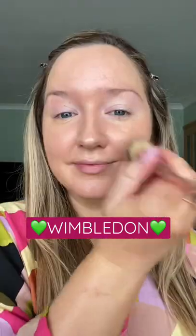Let's get ready to go to Wimbledon. I'm starting with SPF — it's really thick but it completely melts down. Then I'm going to use the original It Cosmetics CC Cream in the shade Light Medium All Over.